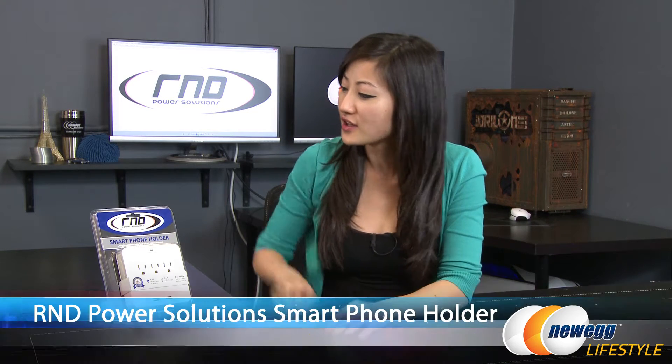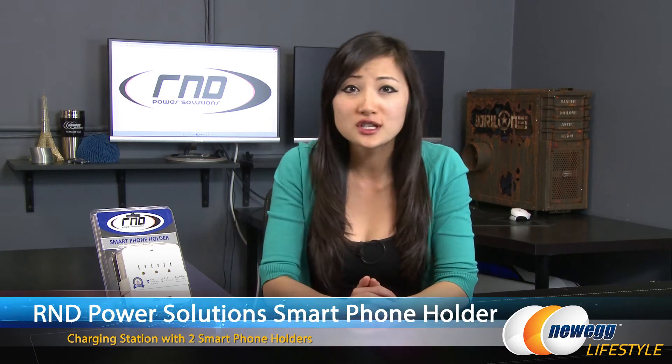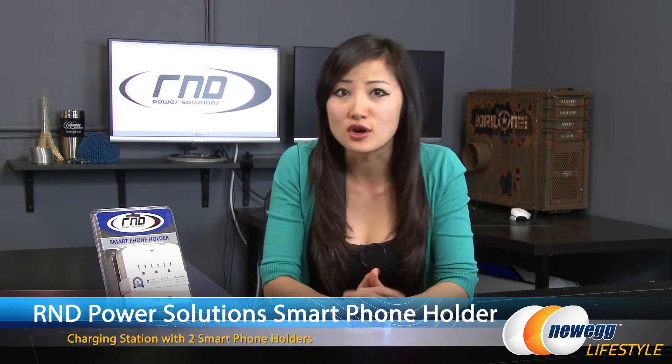Hi everyone, I'm Joanne with Newegg TV. I'm here to overview this R&D Power Solutions charging station with two smartphone holders.